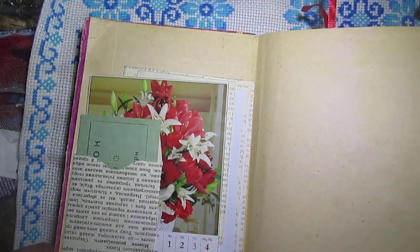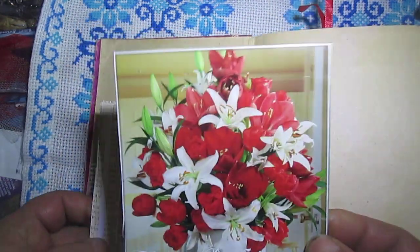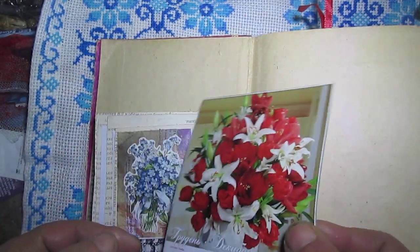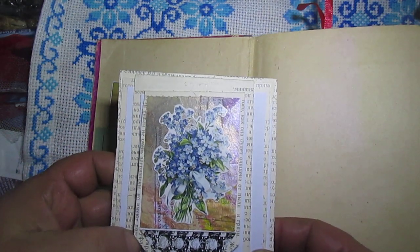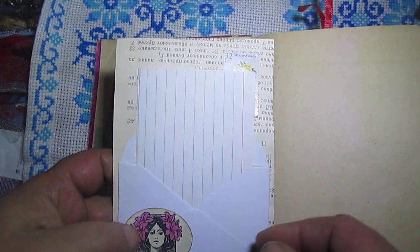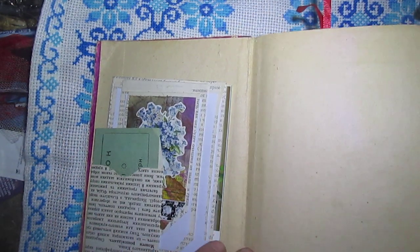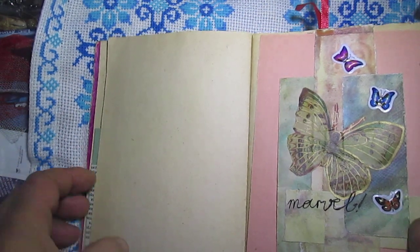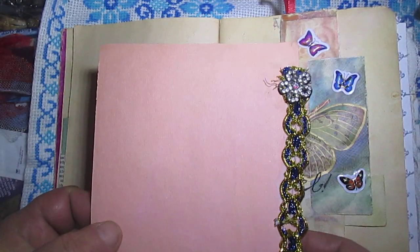Here you will see an envelope from a Ukrainian calendar card. This is an upside down tag. I don't know how this is called — booklets — but it opens like this. Here is the envelope and a card to write. Here is a belly band card from Soviet Union time.